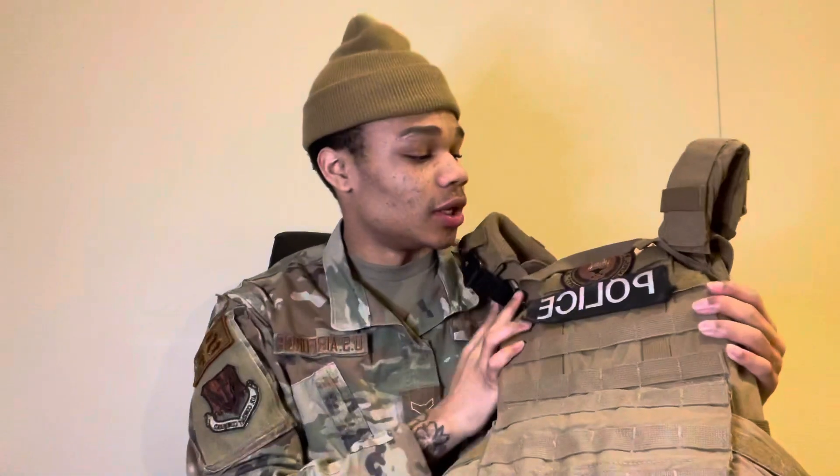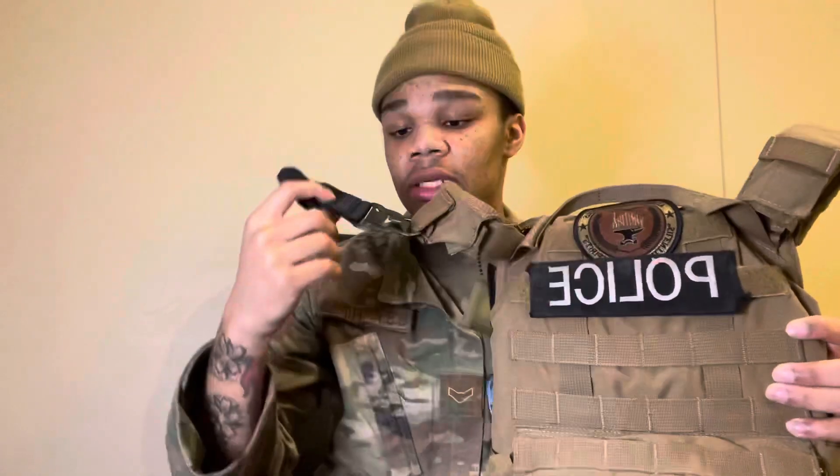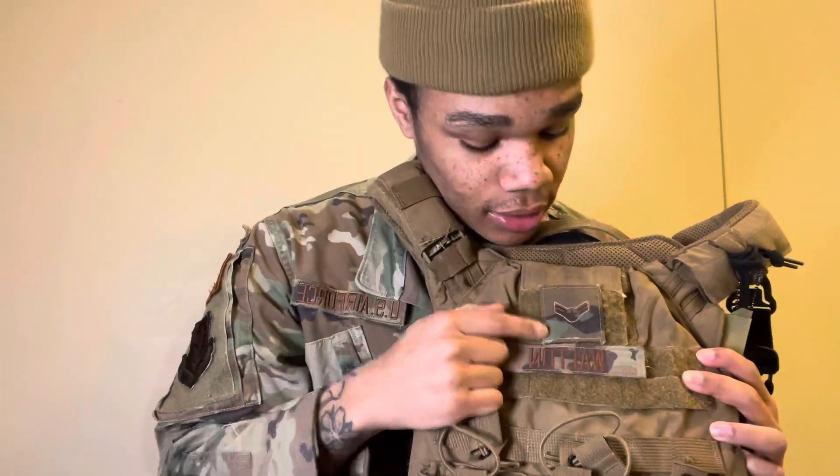So I'm gonna start with my plates. This is my plate carrier - my bulletproof vest. Then I got 'POLICE' right here, and then I got my flight patch on there. This little thing I bought myself - a one-point sling - and that's connected right there. I got A1C, my last name. This is where all my ammo and stuff go.